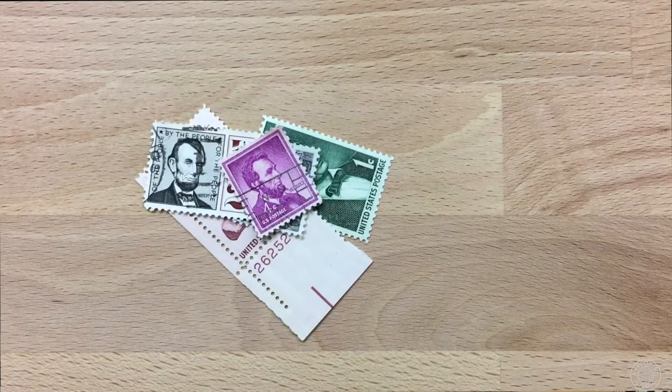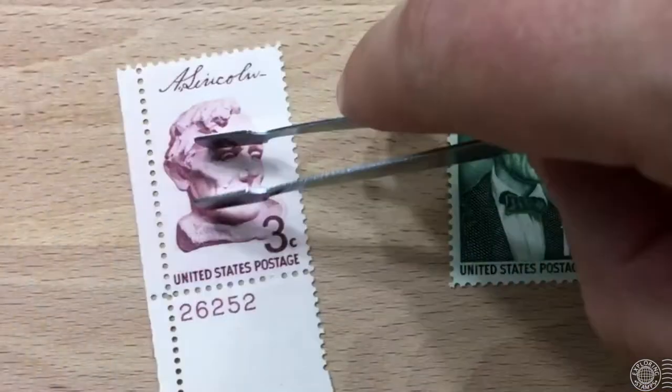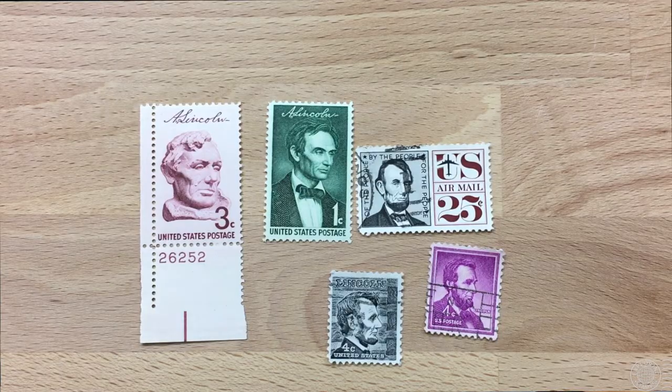This stamp was issued to commemorate the 150th anniversary of the birth of Abraham Lincoln. It certainly wasn't the first and not the last stamp of Abraham Lincoln. In fact, looking through the box I found a few more — there is another statue image of Abraham Lincoln, also commemorating the 150th anniversary of his birth, issued in 1959 along with this green one right here.